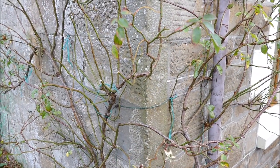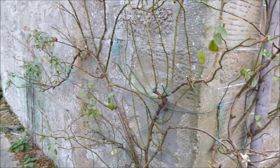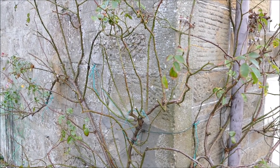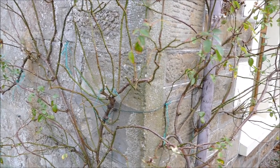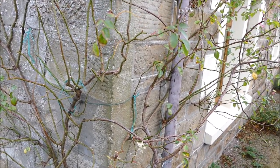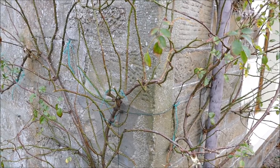Hello and welcome to Gardening at 58 North. In this video I'd like to give you a tutorial about how to prune climbing roses. This here is a climbing rose — it's probably about five years old — and climbing roses should be pruned at least once a year but also regularly deadheaded in the summertime.